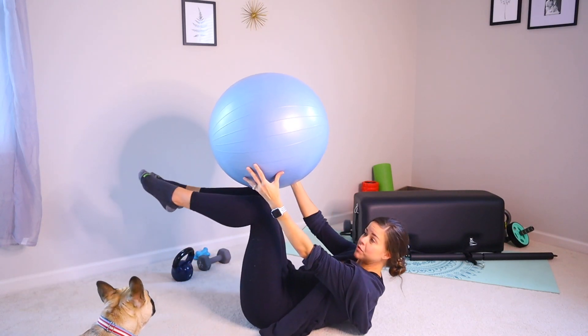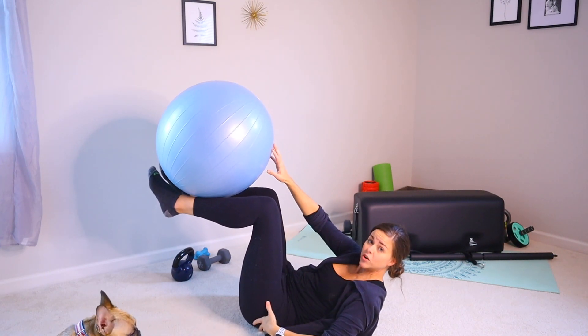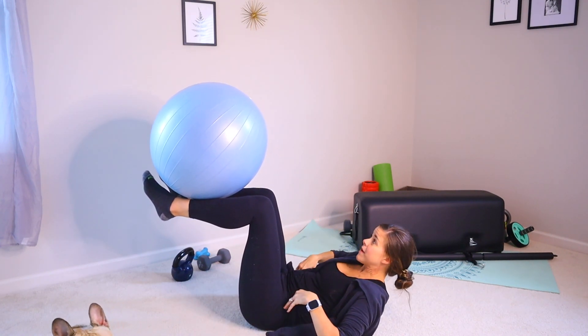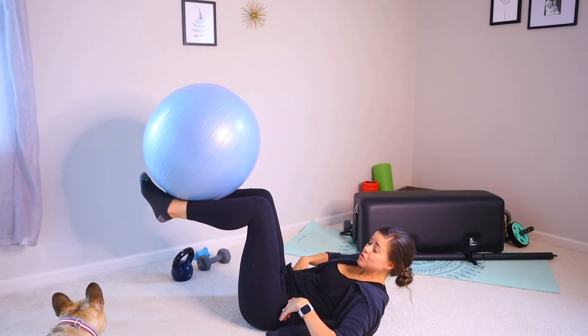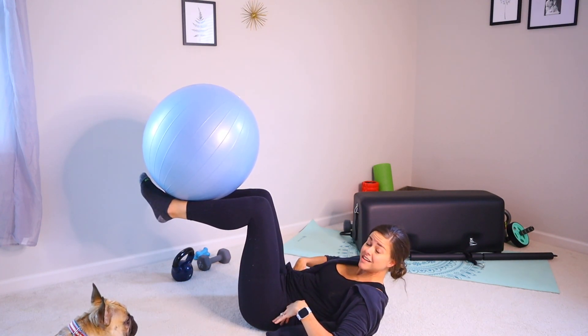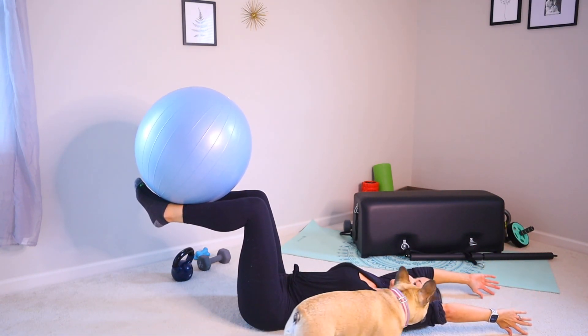Most of them you probably wouldn't be able to, but you're going to place your knees stacked over your hips. Lower back is in the floor, core is super engaged. You're going to balance that on the shins.